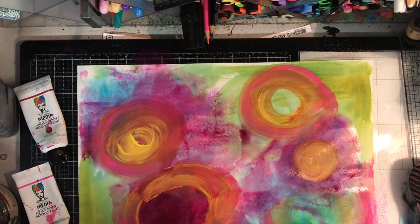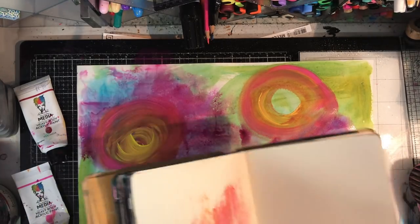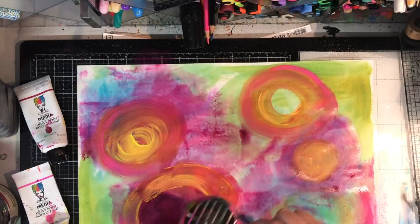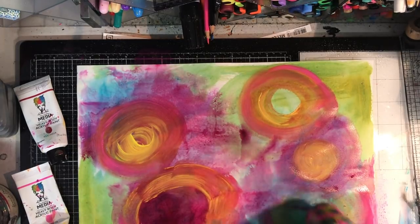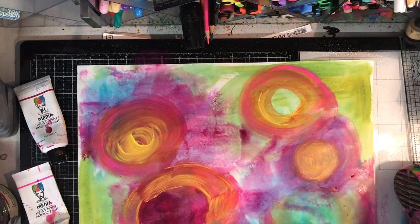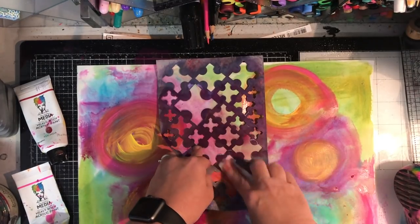I'm going in now with magenta, and you can see all the colors are sitting within that color wheel of warm and cool colors. The journal you can see popping up is my 'use it up' journal - any excess paint I had in my brush I just painted onto pages in that journal, ready to make some new backgrounds for another day.